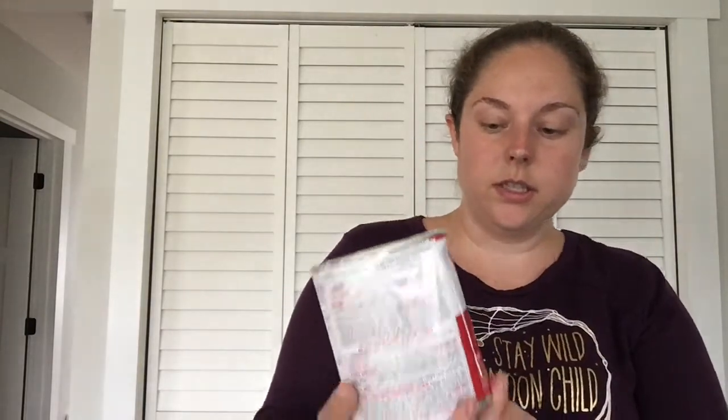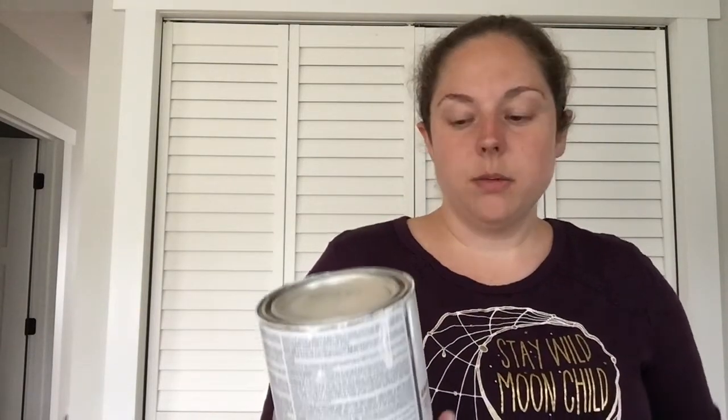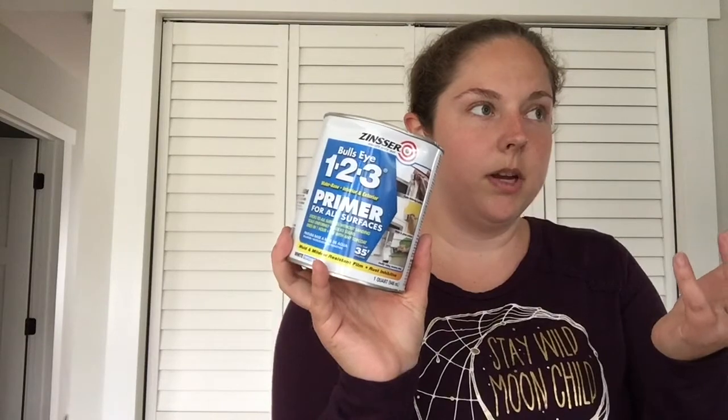And then we used two different primers. For most of the furniture I mainly used the Kilz Original Interior Primer. It dries in about an hour and it works pretty well. And then for some of them, like for the legs of the square coffee table, we used the Zinsser primer. With the Zinsser, you technically don't really have to sand before, but we did anyway. With both primers, we mainly just got off the shiny varnish on the furniture, since we were going to prime it and paint it.